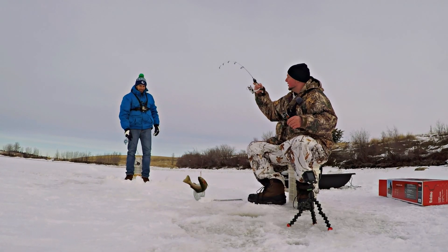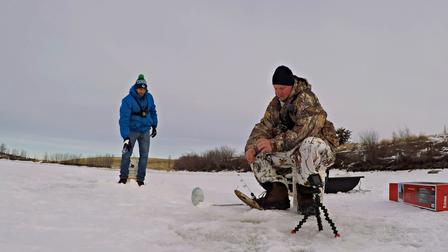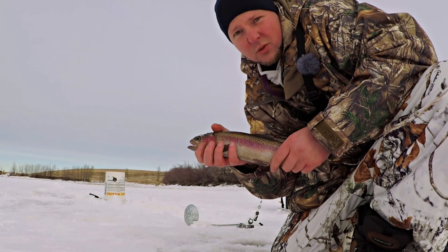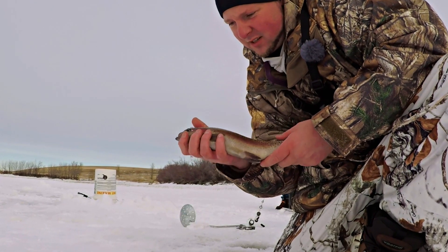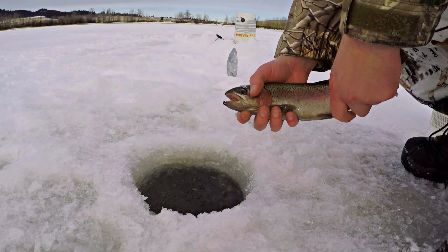Yeah, that didn't take too long, man. That's my first fish of 2019 — got him through the ice. That's a beauty, good looking fish. So slimy — off he goes.